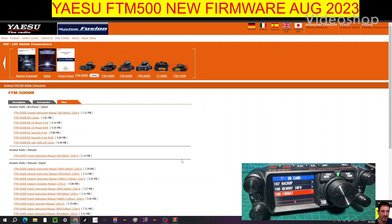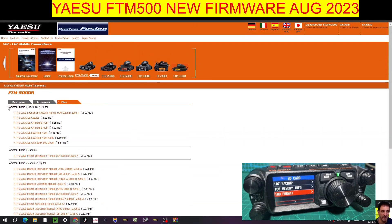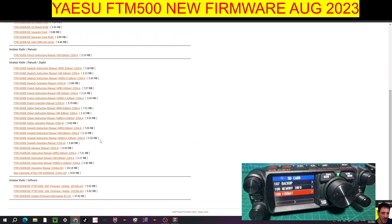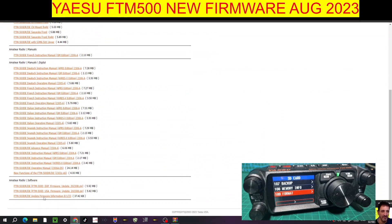Welcome to my channel — M0FXB. We have new firmware for the Yaesu FTM-500; it is August 2023. Scroll down on the Yaesu page, click Files, go all the way to the bottom, and if you're in the USA click USA. If you're in the rest of the world click EXP. I'm not sure about Japan, but let's go to the firmware — there's lots of information here.